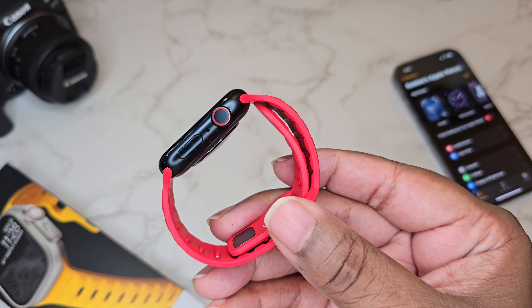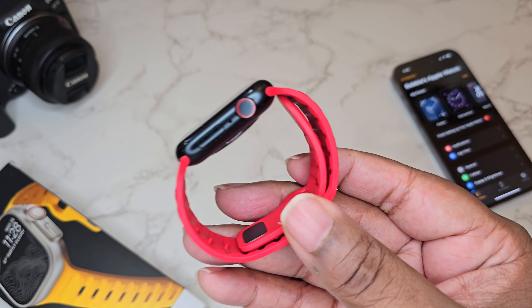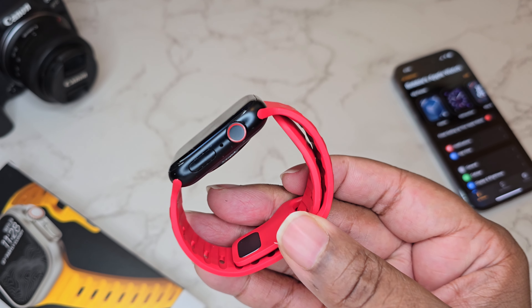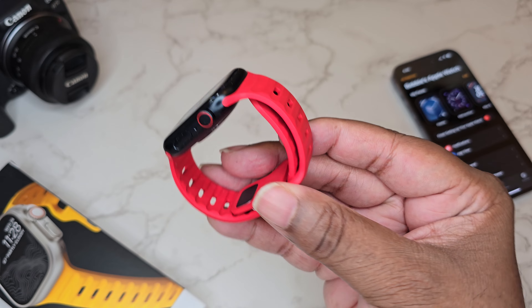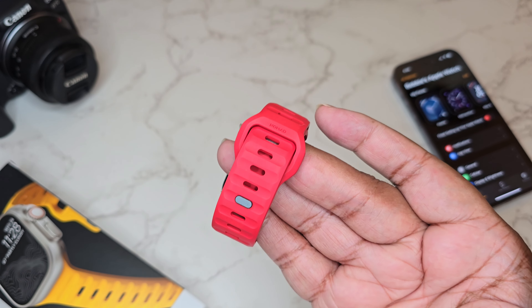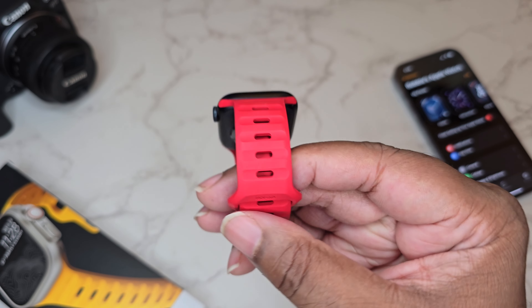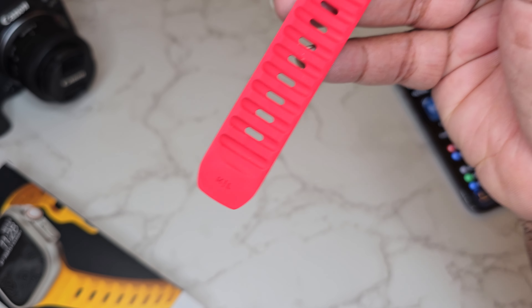Now we slide it onto the Apple Watch. Am I matching? Am I coordinated? This black frame with the red accent and then this red band — guys, this is it right here. This is a good look. It easily slid on and it's a 10 out of 10. This is like the perfect Apple Watch band — not complicated, very quality, breathable, and rugged at the same time. The perfect everyday band.